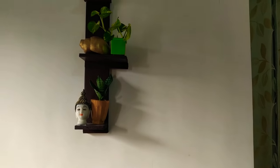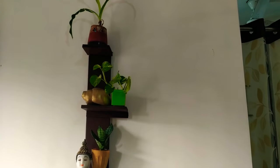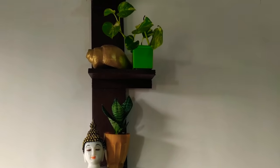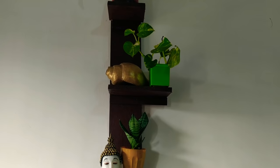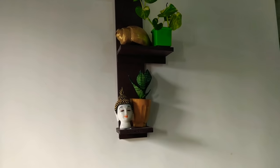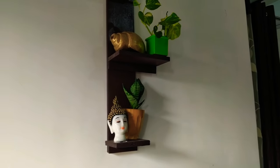Now I will show you another wall. I have placed different types of plants — you can see it. And I have an old chunk which I have used as a decorative piece. So these little things you can use at home. You can decorate your house very well.